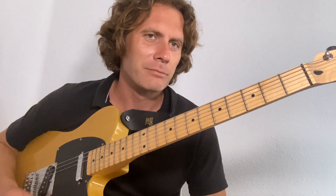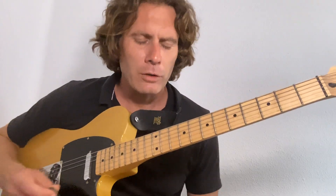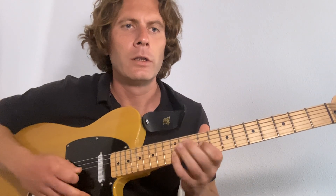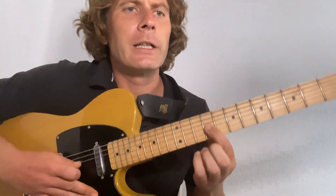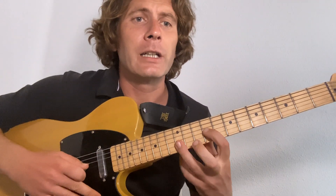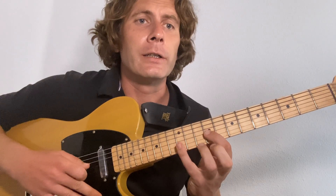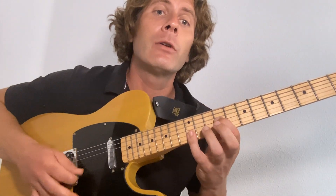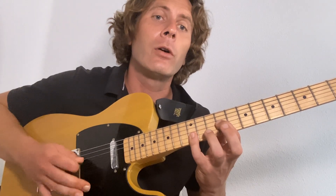Your first guitar part: first finger on the ninth fret of the third string, and little finger — or third finger — over the twelfth fret of the second and first strings. The string order is three, one, two, one — just keep repeating that. I recommend your pick goes down, up, down, up in the direction of the next note: down, up, down, up, up, down, up, down, up, up, down, up, up, down, up, up.